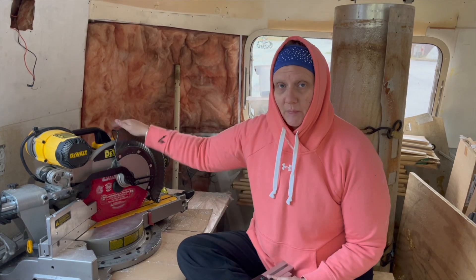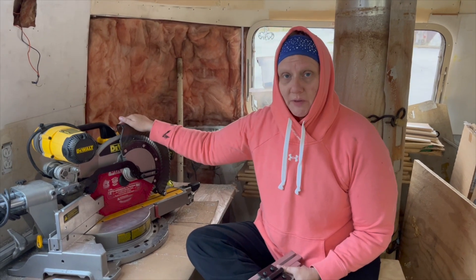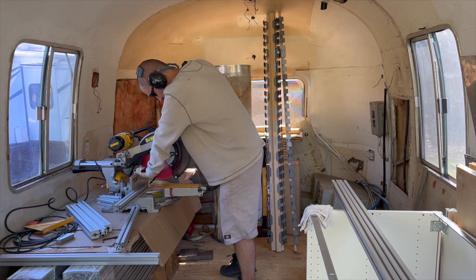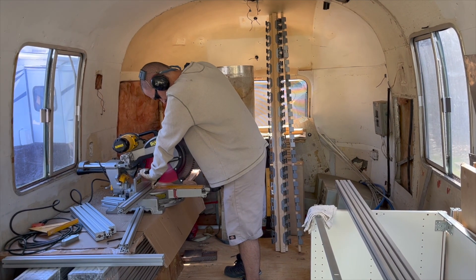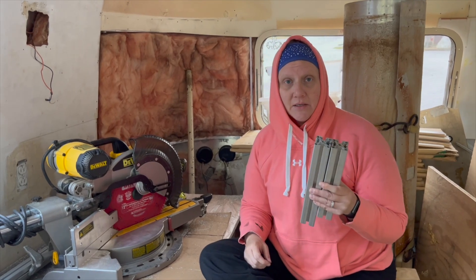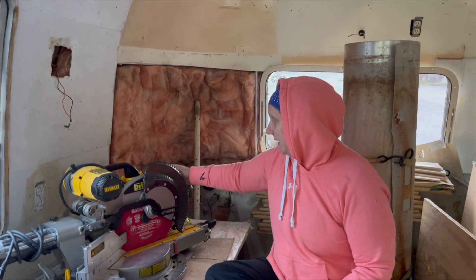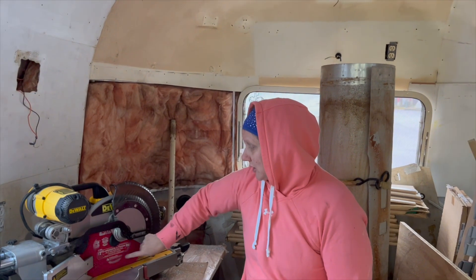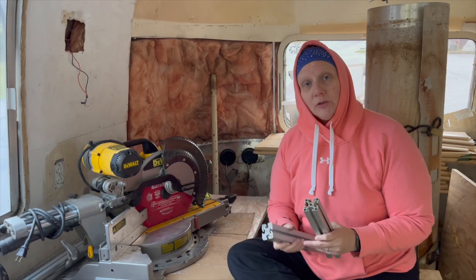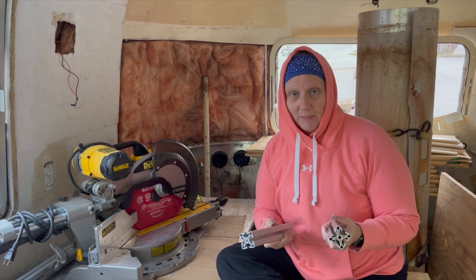We make these clean cuts using the miter saw. We have a Diablo blade - brand doesn't really matter - but it has 96 carbide teeth and that's the important part. You need a lot of teeth to make clean cuts. While I have the blade lifted up, I spray WD-40 and then I fire up the saw and come down and make the cut. We spray lubricant for every cut that we make.